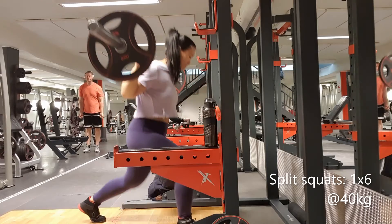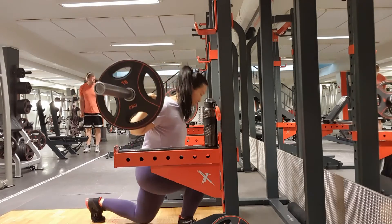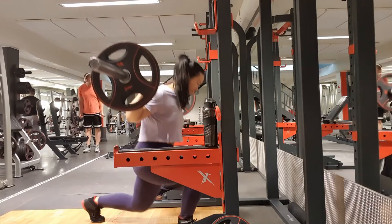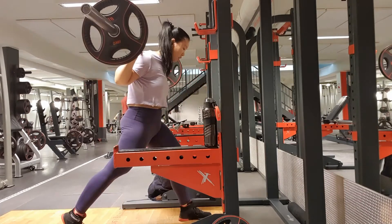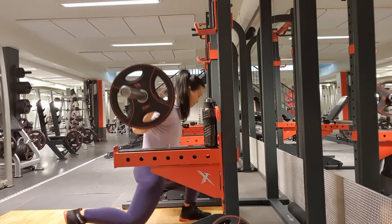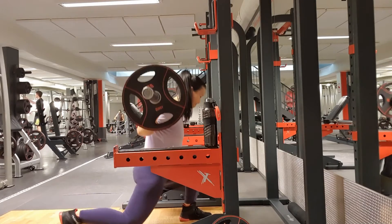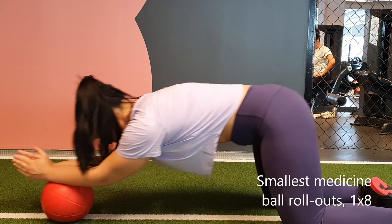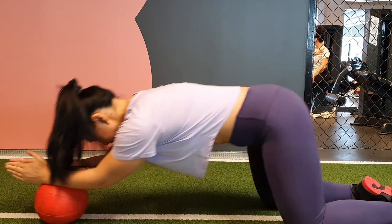Split squats felt even better today than last week. Really trying to feel the stretch as well as feeling the pressure in my front foot. I progressed to an even smaller ball — this is the smallest ball we have in the gym.